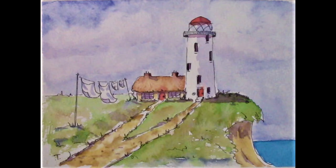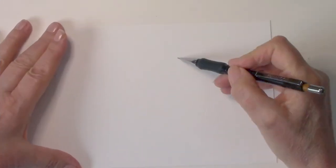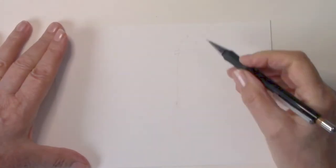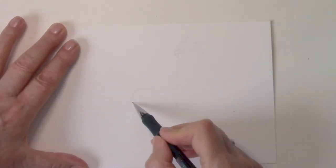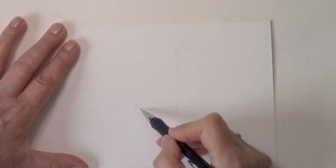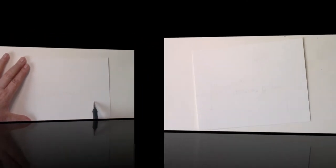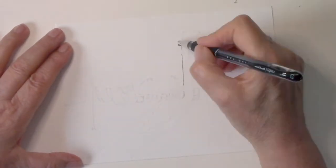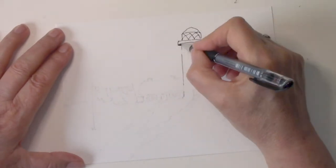Hi everyone, in this session I'm going to show you how I painted this lighthouse and the little cottage. It's in watercolor, five by seven. I started initially with a light pencil sketch — I've sped it up because it took me a while. Don't be afraid to erase any errors that you make; sometimes people think it has to be perfect first time, but mine wasn't.